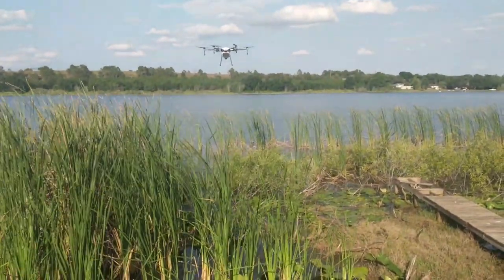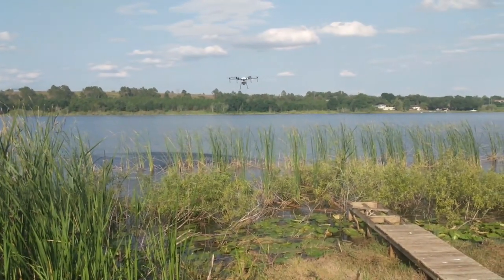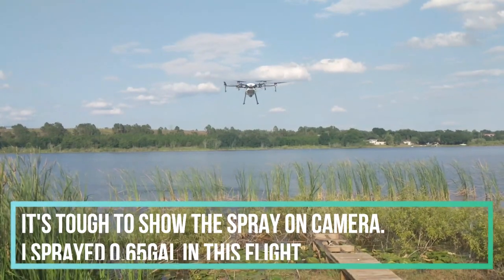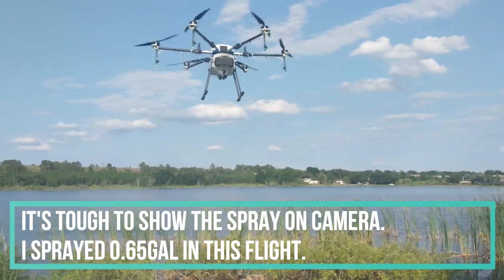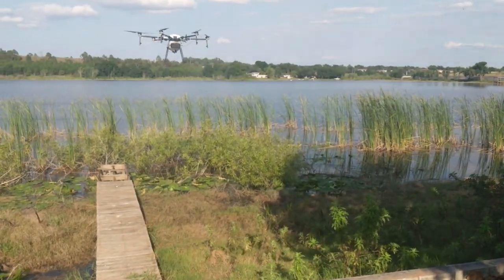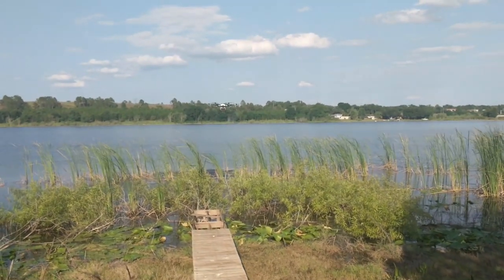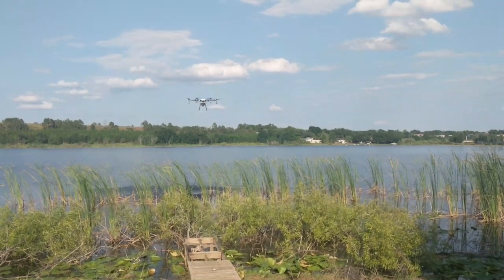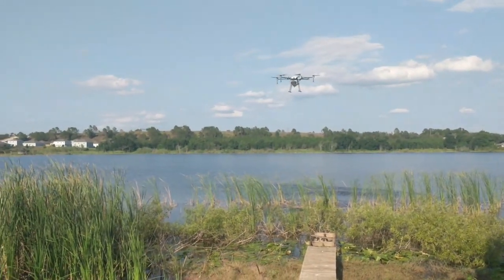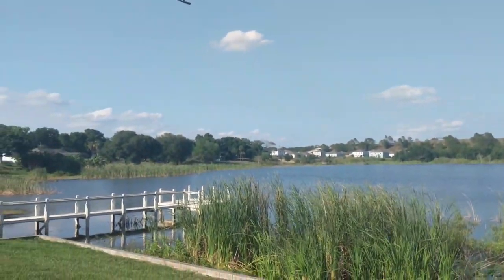You can hear how quiet and unintrusive this is — I'm obviously in a neighborhood here and not disturbing anybody. No loud noises, it's just doing its job, going out to the end and moving over. So you can see it's actually finished — I made it a fairly small flight plan. It's coming back and returning home automatically. I haven't touched the controller once. You can see the pattern it just did — it's going to land automatically.